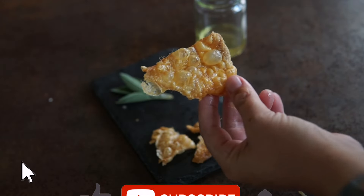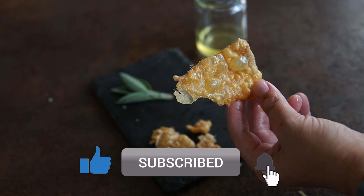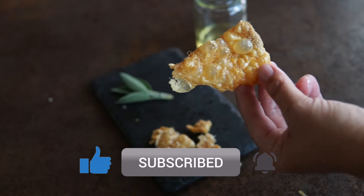I hope you enjoyed this video. If so, please consider giving it a thumbs up, and I would love for you to subscribe to this channel to get more recipes like this one. Until next time.